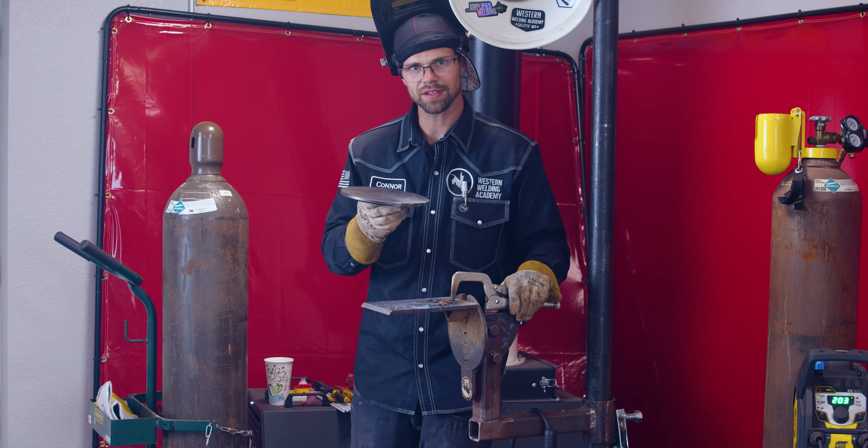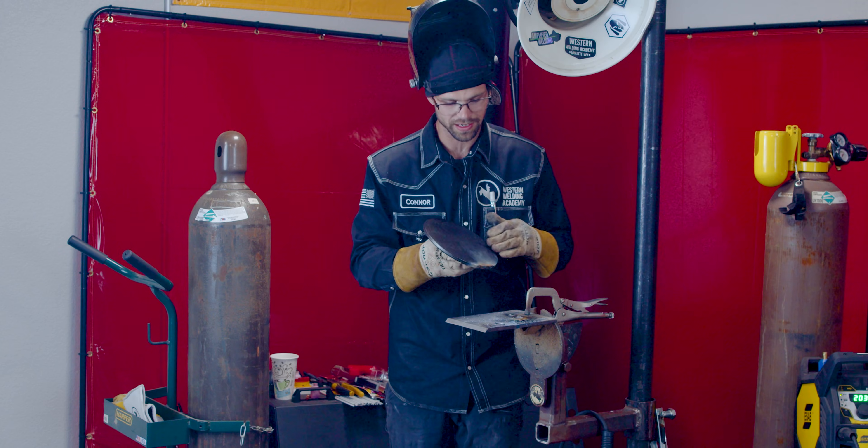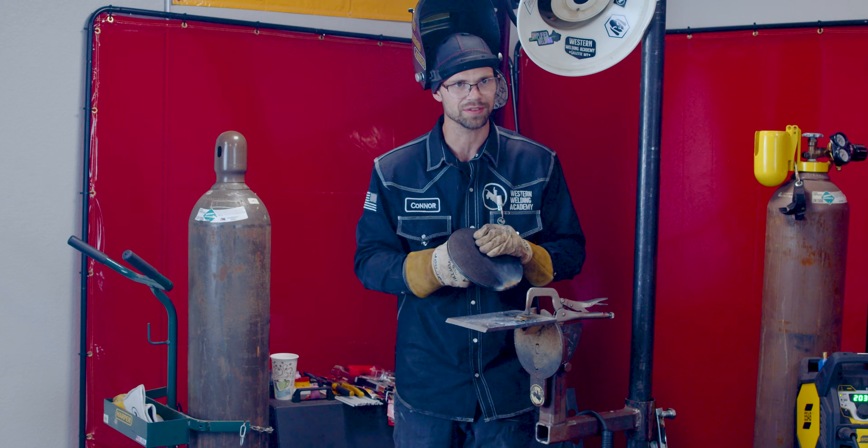The great thing about the Lodge Smashburger smashing iron is that we've got plenty of material, so we don't have to worry about running out anytime soon.